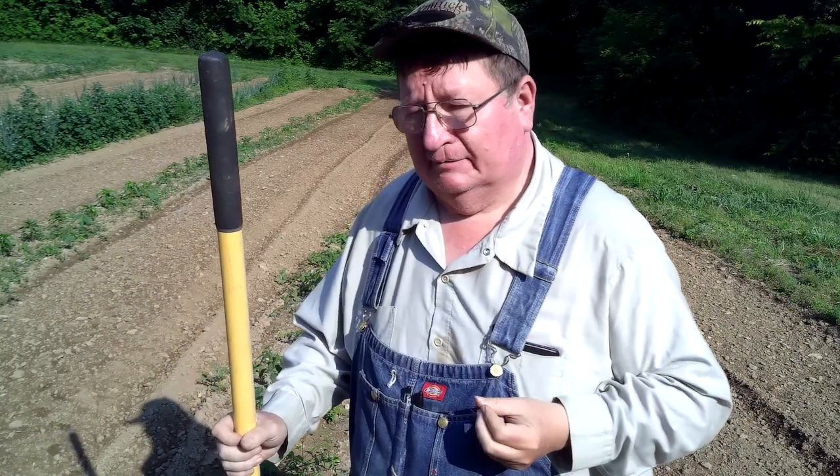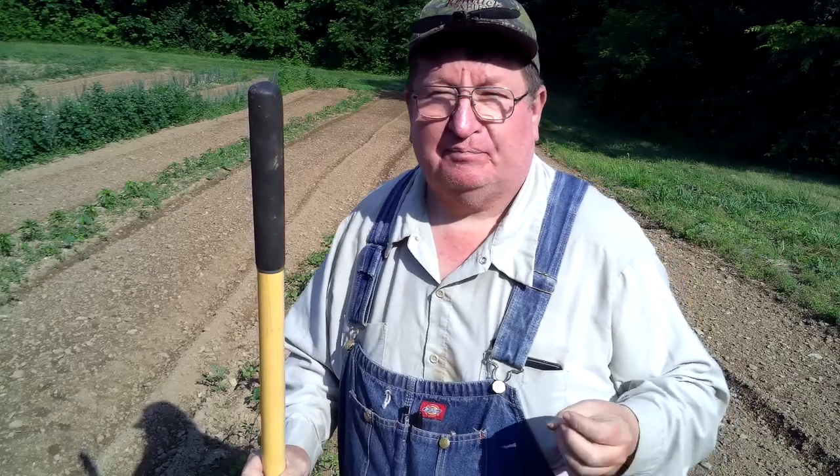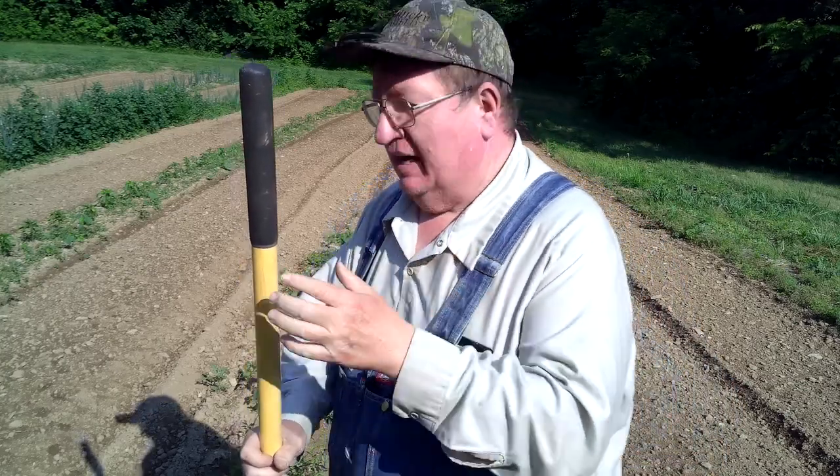Welcome back to College Hill Farm. Today we are taking care of peppers. I've got banana peppers, sweet banana peppers, I've got gypsy peppers, and I have bell peppers. Those are the peppers that I have in the big row back over here that needs to be taken care of.